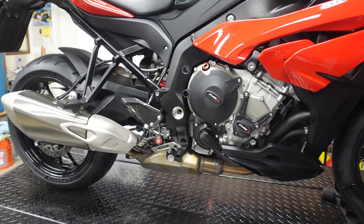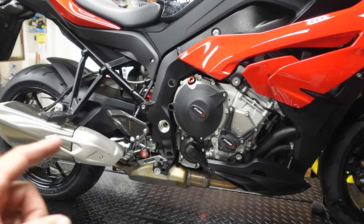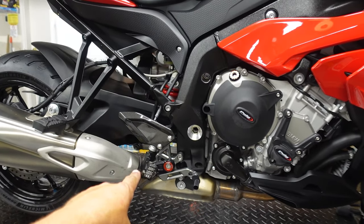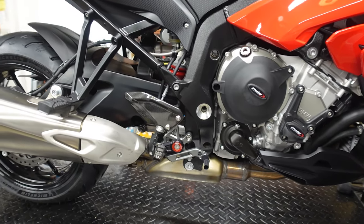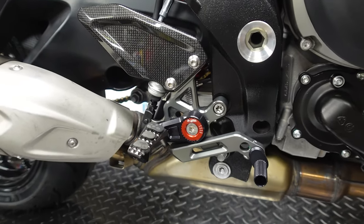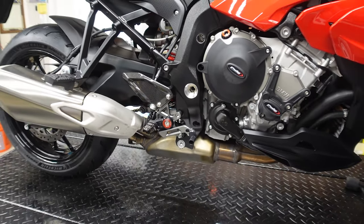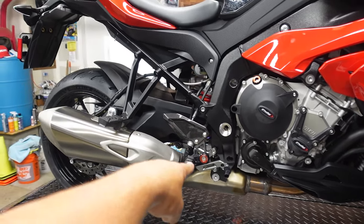Some of the things are very simple installs and some of them I just didn't want to do a video on — you guys know how much I love rear sets and installing them. This was actually a set of used rear sets; they look almost brand new. They were the original HP rear sets. I got them for like 600 bucks off of eBay, so I scored on that.